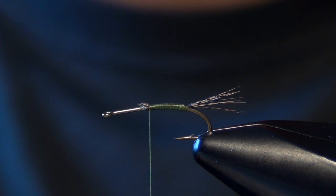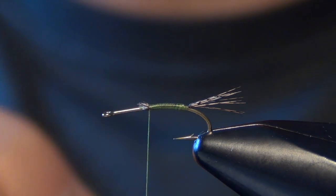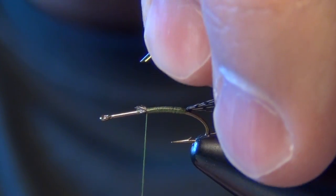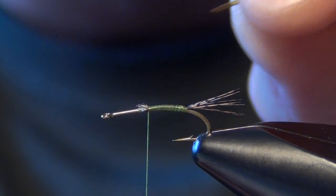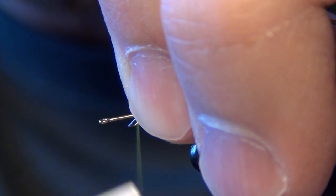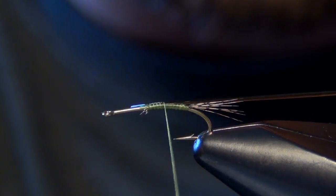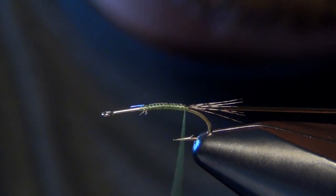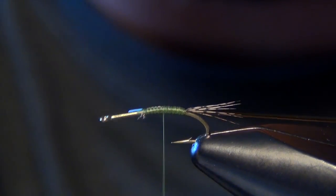The next material is going to be your body material. For this I'm going to use some small D-rib. We're going to tie this in so that the flat portion of the D-rib faces me to start — there's actually a slight curve to this D-rib. That way when I begin to wrap the D-rib, the first wrap will wrap over itself and I'll get that nice round dome segmentation that I'm looking for.